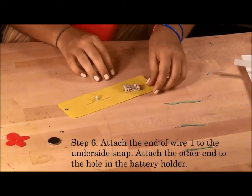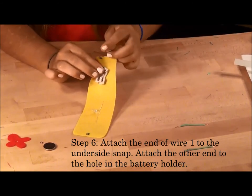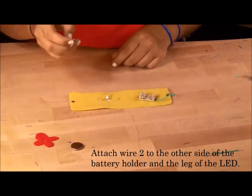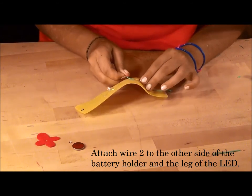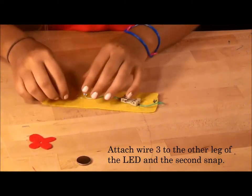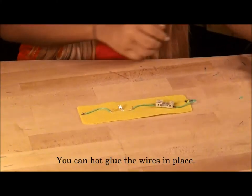Attach the stripped part of the first wire to the underside snap. Attach the other end of the wire to the hole in the battery holder. Attach the second wire to the other side of the battery holder. Attach the third wire to the other leg of the LED and the second snap. You might need to use hot glue to keep the wires in place.